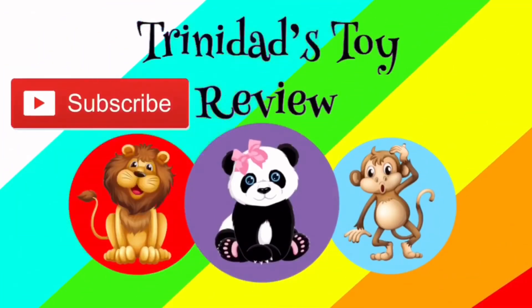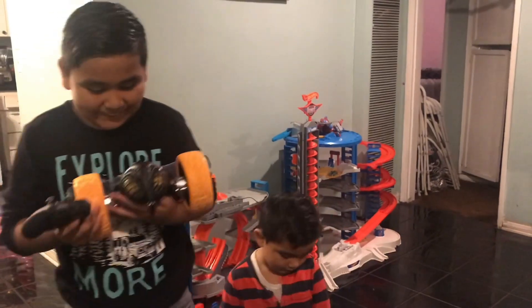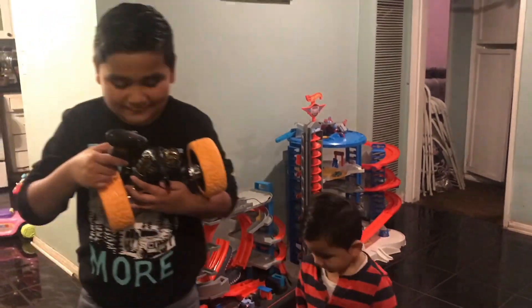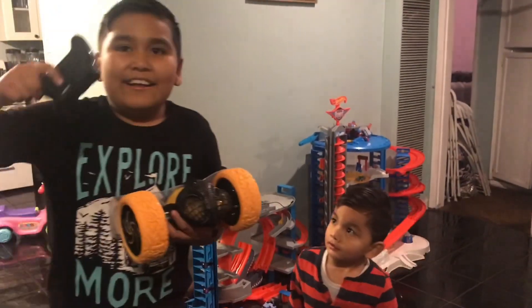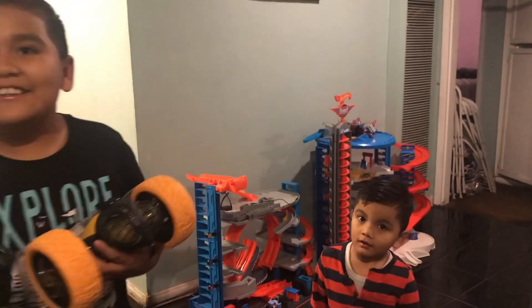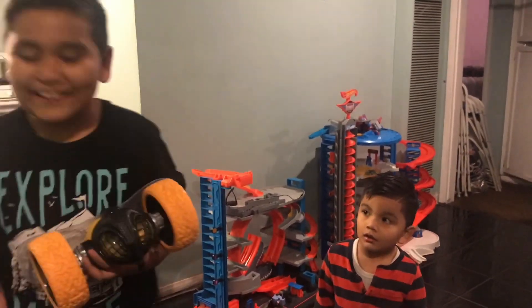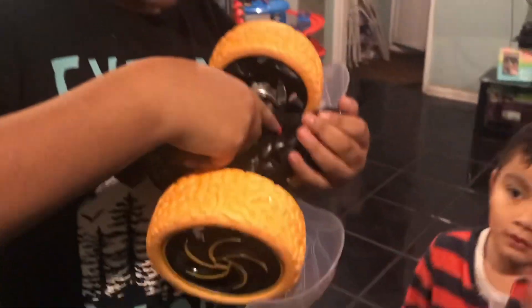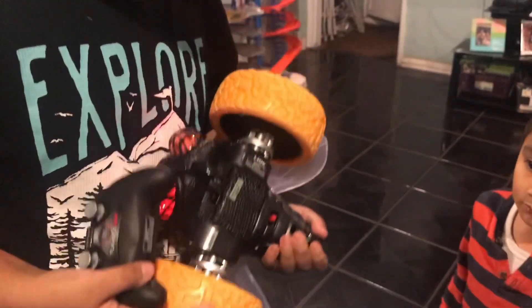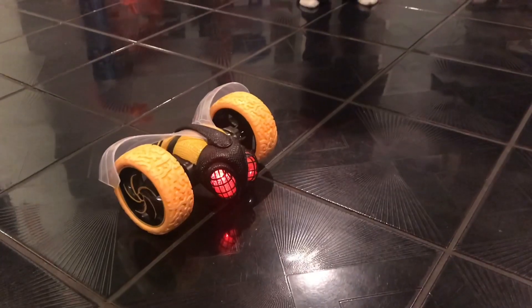It's toys review — subscribe and like! You can see that we got a new toy, so this is crazy. Action crazy start trouble tumble. We still haven't turned this on and we don't know how to use this. That's scary! Do we need batteries? We have batteries.